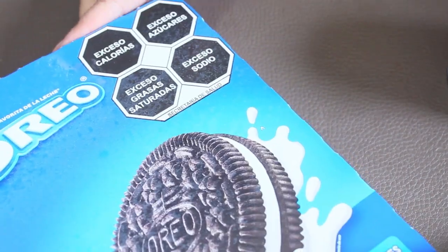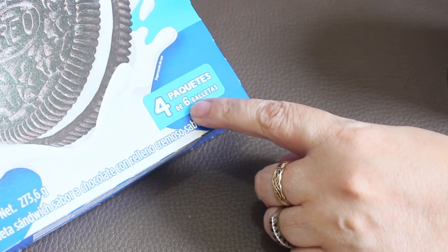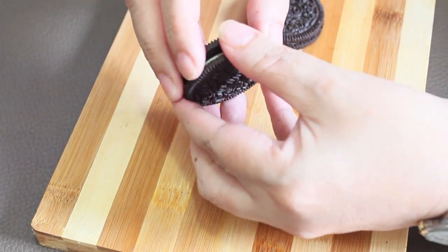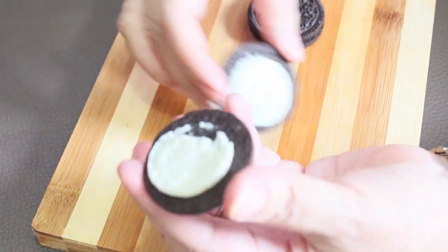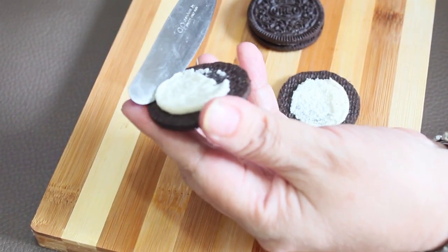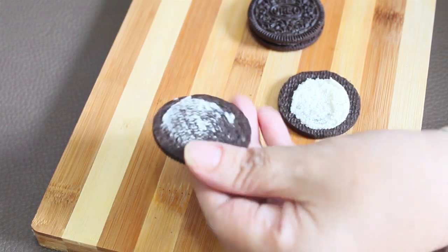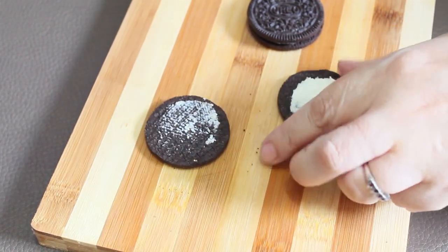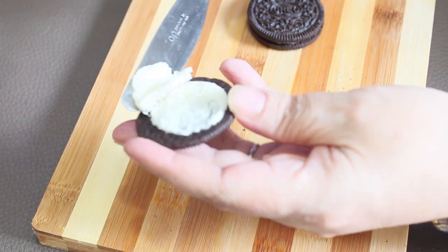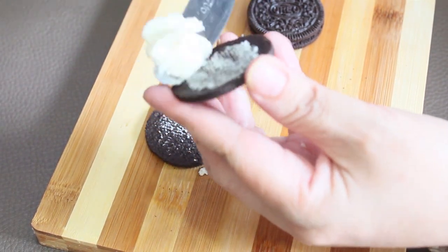También un paquete de galletas Oreo — esta es de cuatro paquetes. Vamos a tomar las galletas Oreo, las vamos a separar y les vamos a retirar la crema de en medio. Así vamos a hacer todas las galletas.